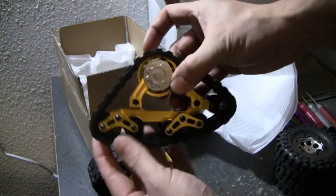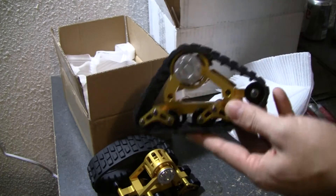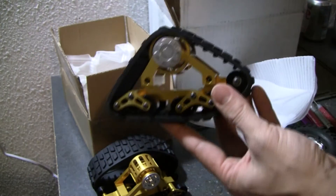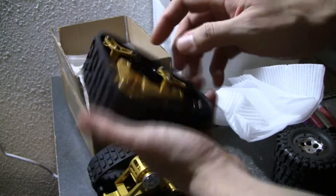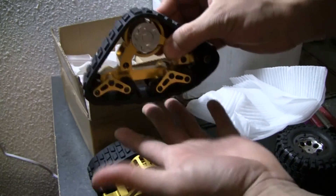Oh, these are real cool. I got two pairs because I'm going to put them on the front and the back of the SCX-10. Just to give you guys a size comparison — when you look at it online you couldn't really get an idea of how big these things were.